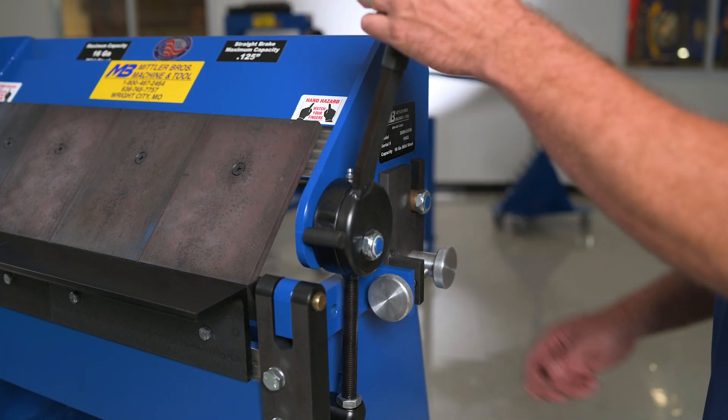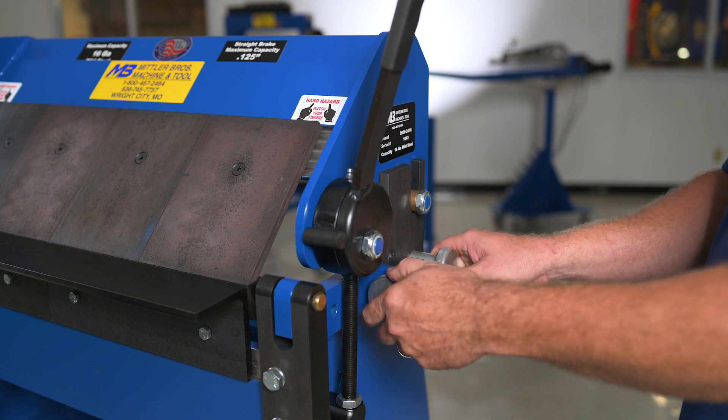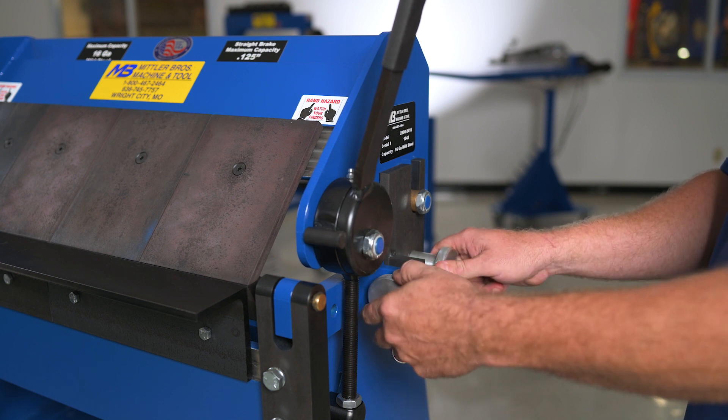All of our brakes have wrenchless upper adjustments, with a total of 1 inch of front to rear movement, so making adjustments for material thickness is quick and easy.